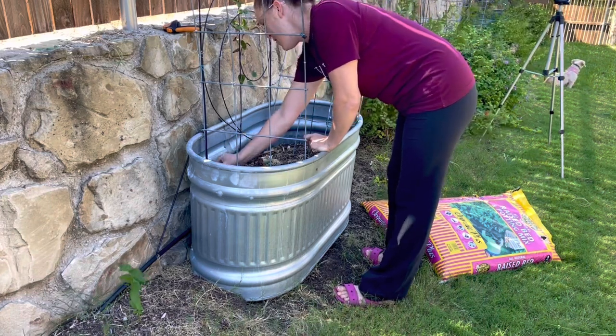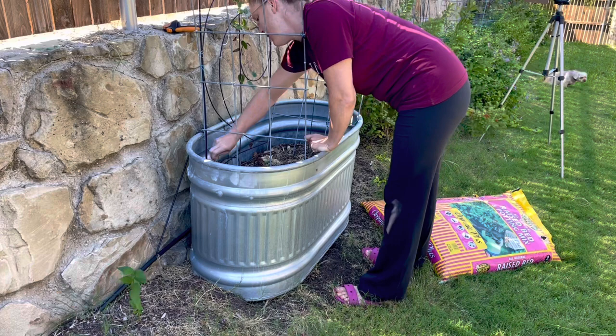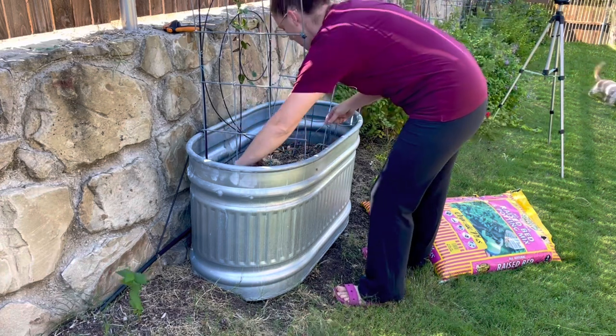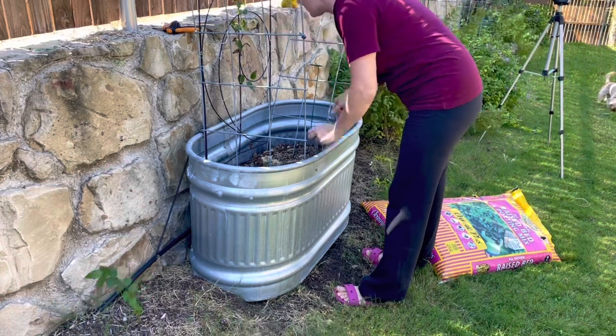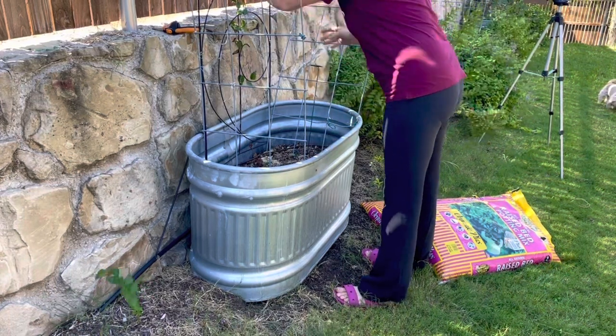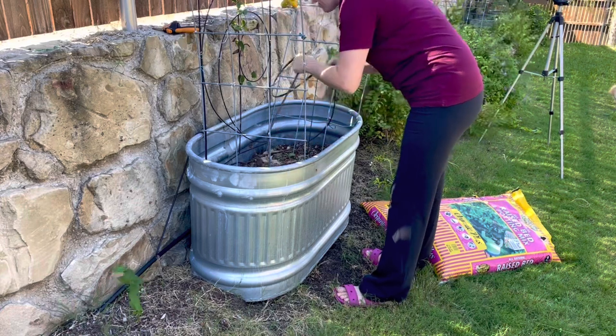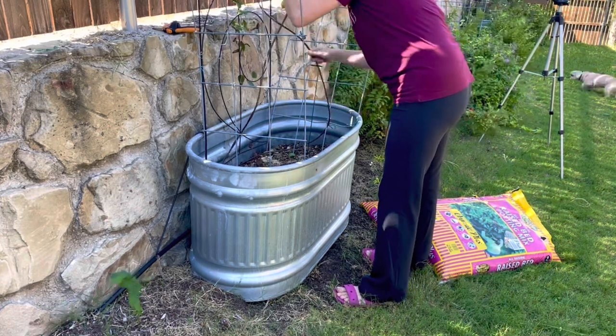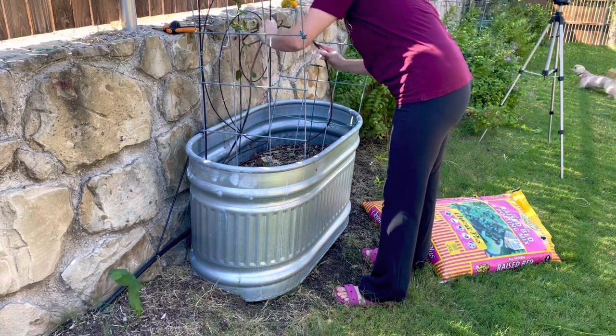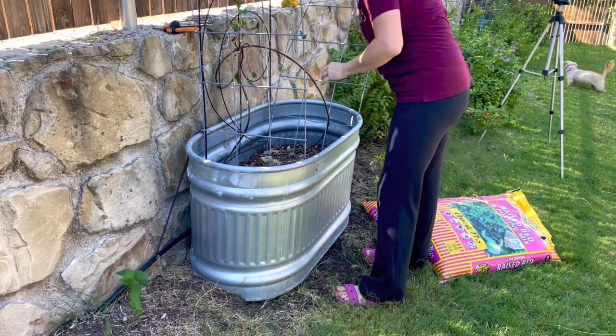I'm going to go ahead and pull out all the stakes that are holding the drip line in place so I can get the drip line out of the way while I add new soil.